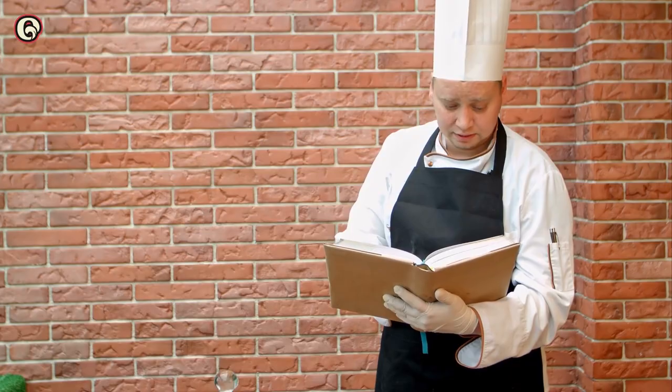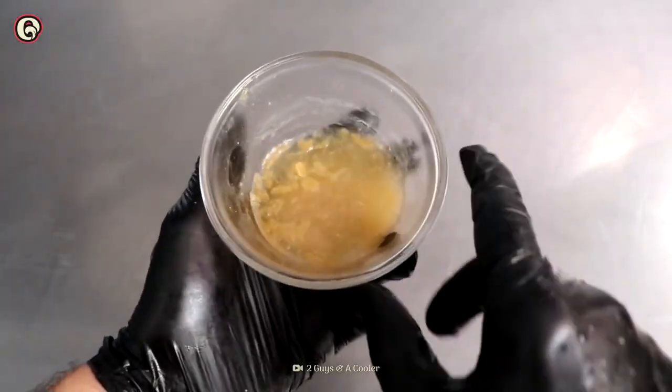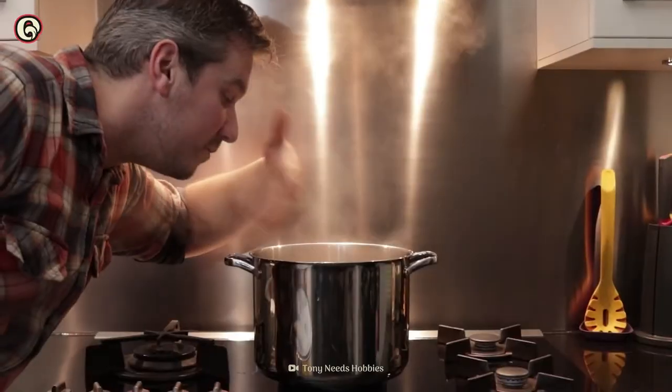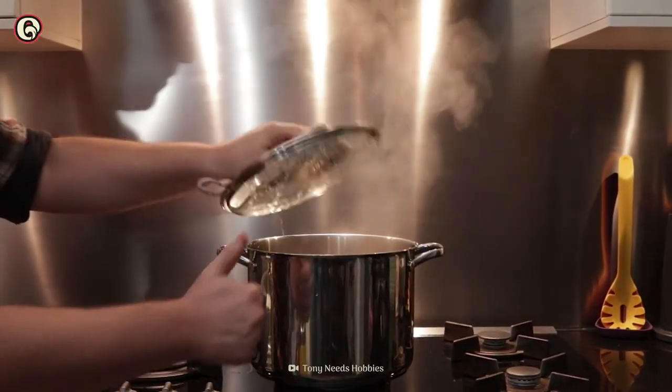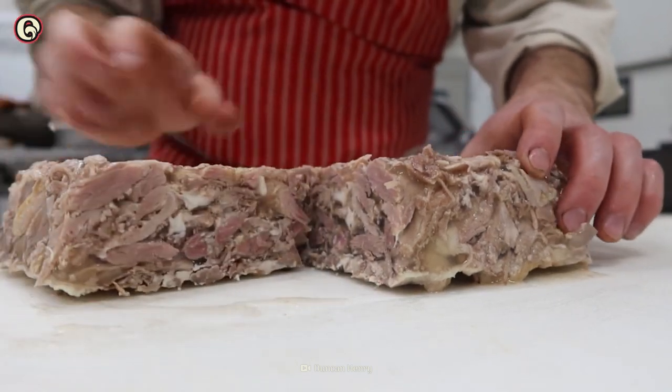Why do I get the feeling you're not cooking along with this? While head cheese is often made with gelatin, it doesn't need to be. The long boiling process releases collagen into the broth, and chilling it congeals and binds the other ingredients together.